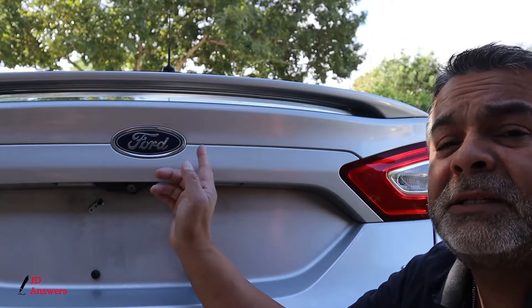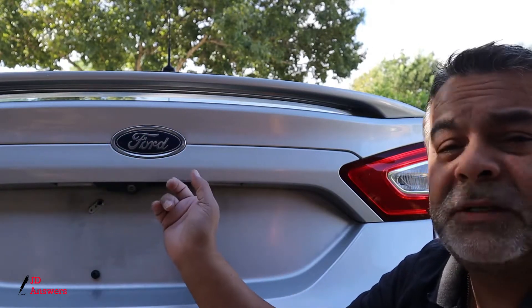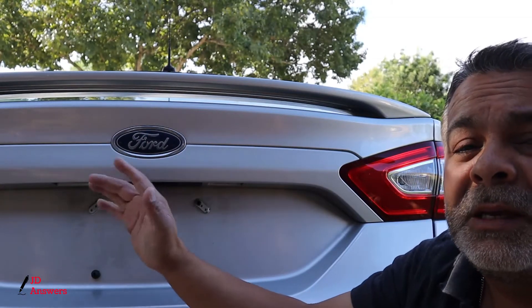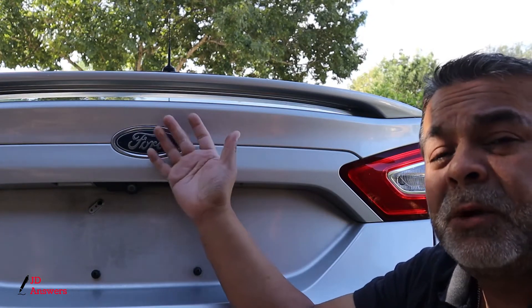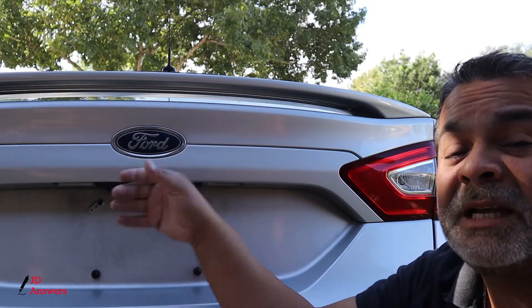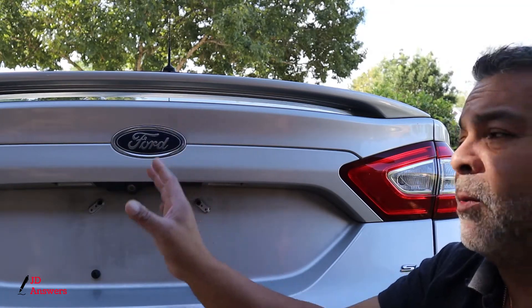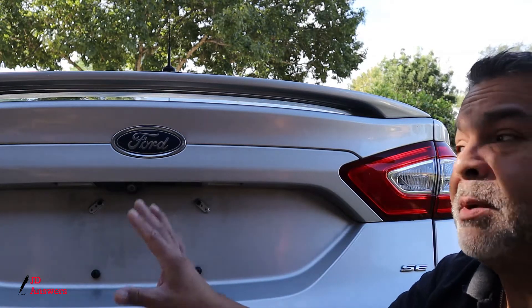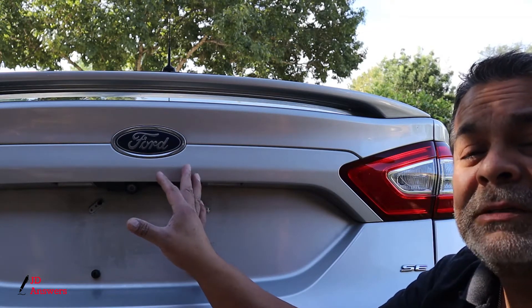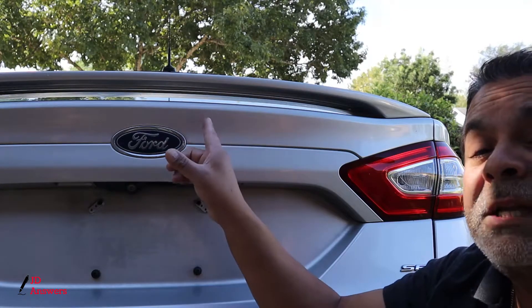At this point you could go ahead and continue running the wires to the front when you install the dash cam. In my experience it's always better to start from the beginning and work your wires back so any slack will be in the trunk area. In this car it's not going to be that hard, so now we're going to start from the beginning.